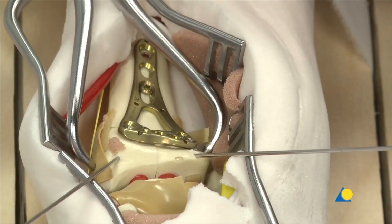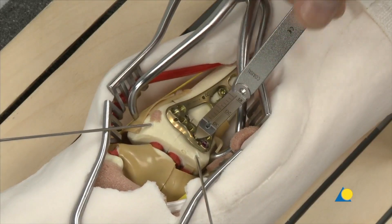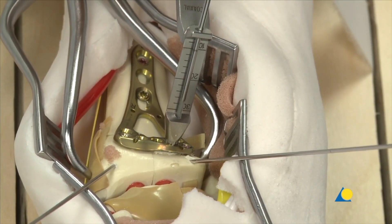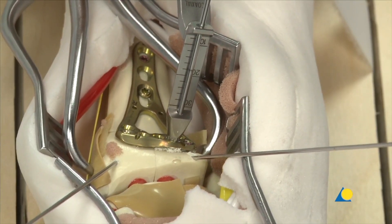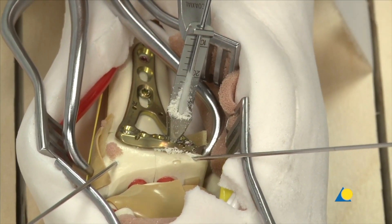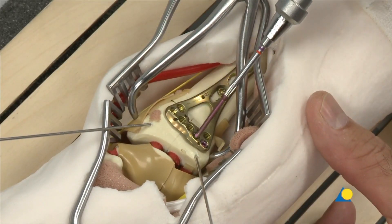For the fixed angle, the 1.8 mm drill bit is used with the fixed angle end of the drill guide. This end of the drill guide only allows the drill bit to follow the trajectory of the locking hole. The depth of the hole can be read directly from the mark on the drill and the scale on the drill guide — in this case, 26 mm. The appropriate locking screw is inserted.